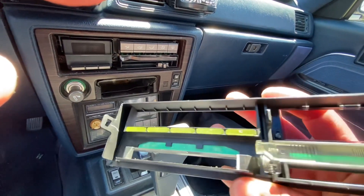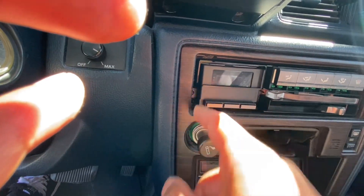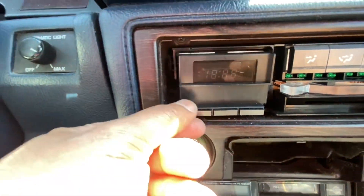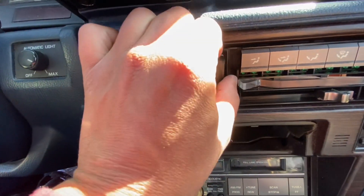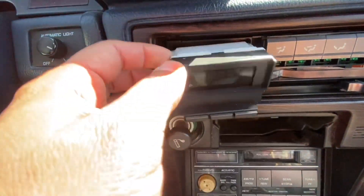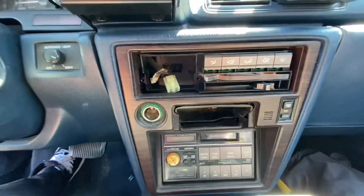Right there you can see it's got three clips — you just pry that off and then you'll get access to those Phillips screws right there next to the clock. Now that we've got both Phillips screws off, the clock should come out. That's out right there and we'll just disconnect it at the rear.